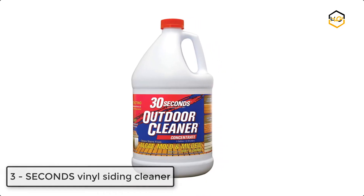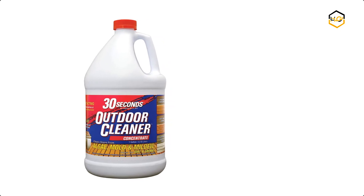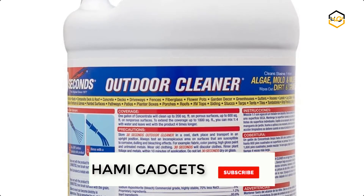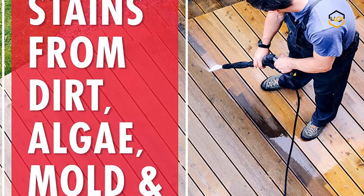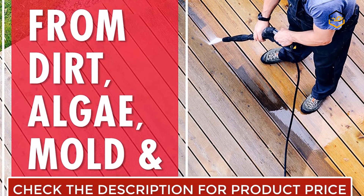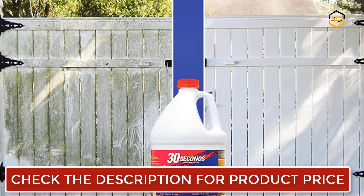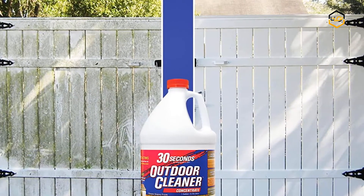At number 3 we have 30 Seconds Vinyl Siding Cleaner. It's ideal for removing stains from algae, mold, and mildew while washing away dirt and grime. This concentrated formula mixes one-to-one with water and will clean up to 600 square feet per bottle, depending on the level of staining and porosity of the surface. When used as directed, it is safe to use around landscaping plants and your lawn, and the formula breaks down once rinsed into the soil.